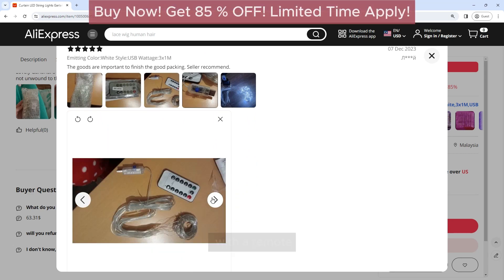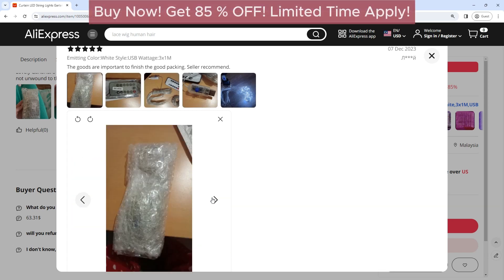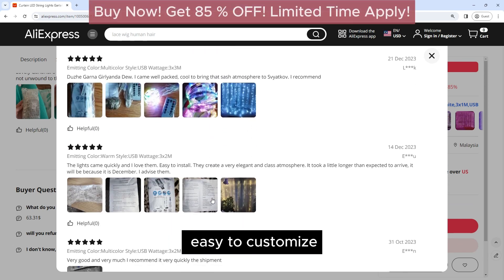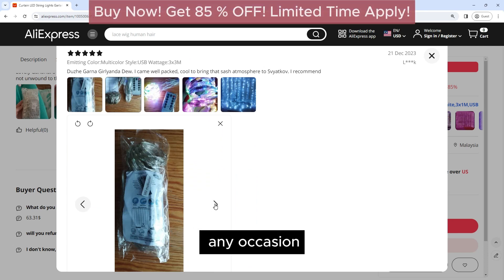One of the standout features of these lights is their remote control functionality. The remote control allows you to easily adjust the brightness, mode, and timer settings, making it easy to customize the lighting to suit your needs and create the perfect ambience for any occasion.